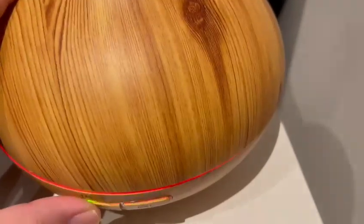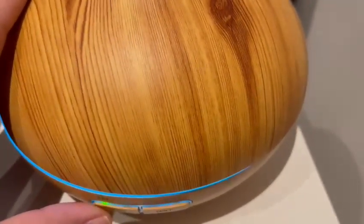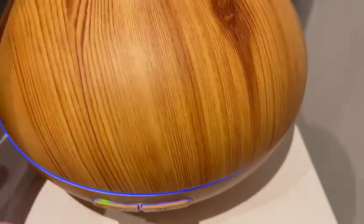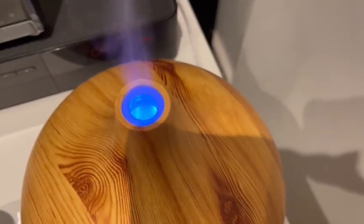What we can do now is switch the lights on. As you can see, the lights are all LED and they do change color — and that looks beautiful. You can choose any color you like. Normally I have other LED lights as well, but I really like this blue color. The smell is really nice and as you can see it's coming out now.